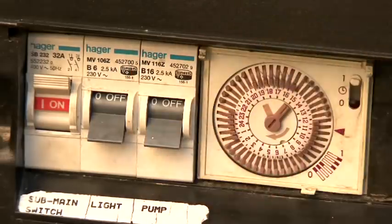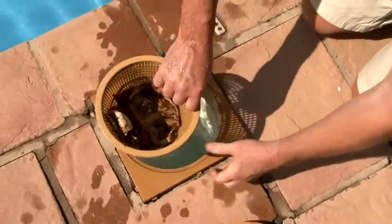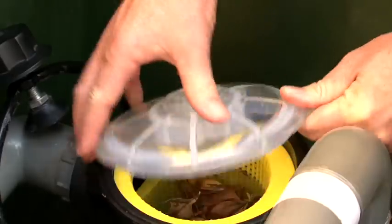Firstly, switch the pool pump off and disconnect the automatic pool cleaner. Clear both the weir and pump baskets of any debris like leaves or grass.